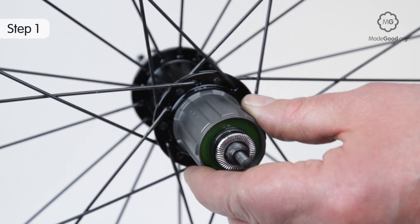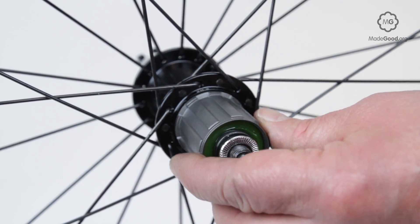Look at the pattern of the splines on the freehub. One is narrower than all the rest.